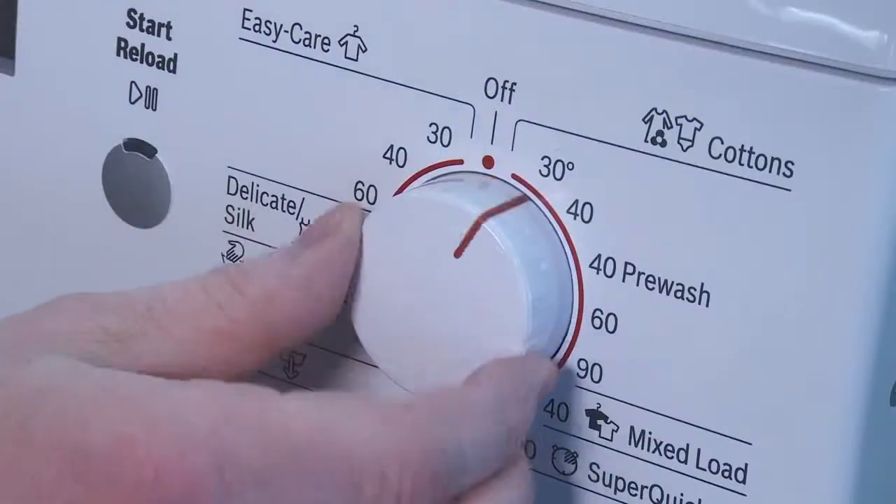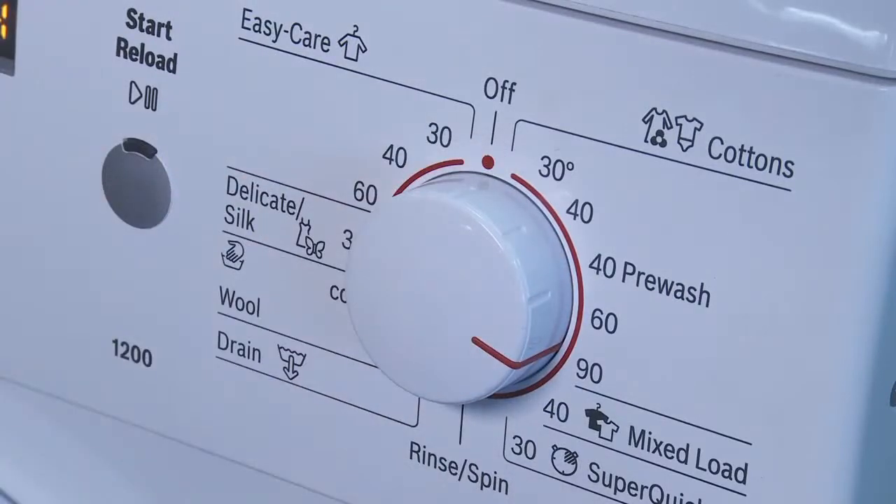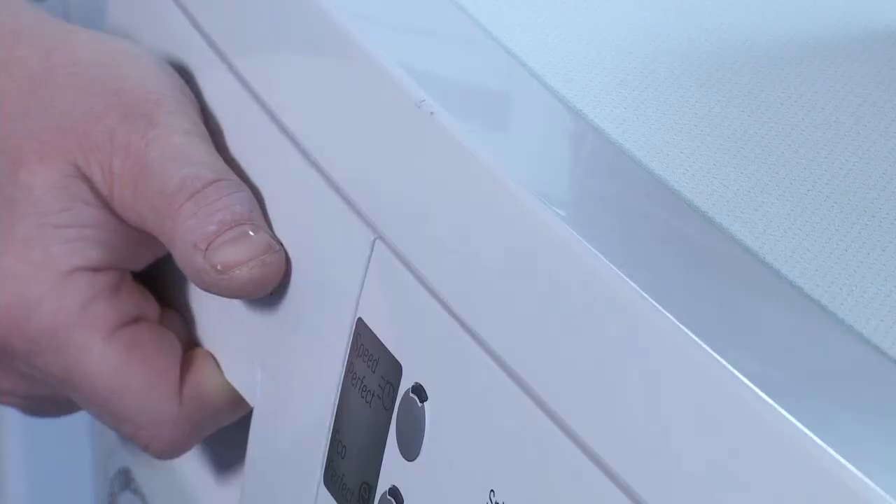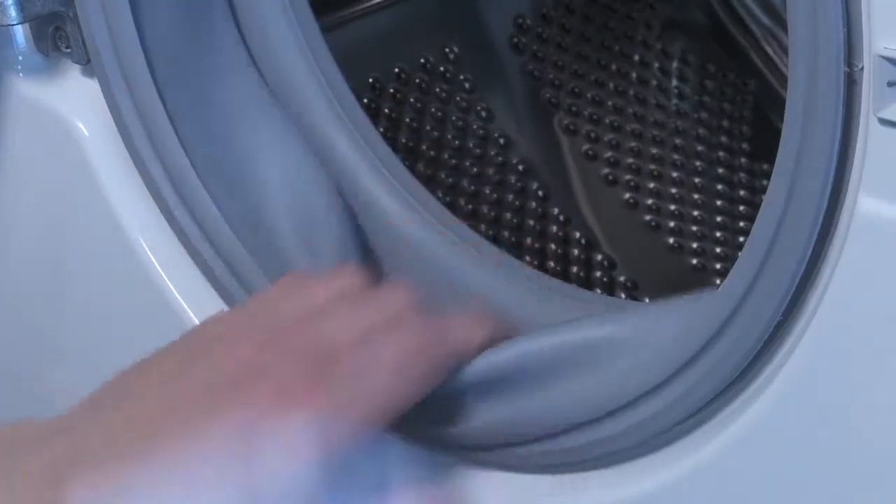A good practice is to do a maintenance wash at 90 degrees Celsius once a fortnight, depending on use, with the machine empty, using heavy duty powder containing bleach. Following all washes, after you've taken the washing out of the machine, leave the washing machine door and dispenser drawer open for a short while to allow air to circulate inside. You can also wipe the door seal.